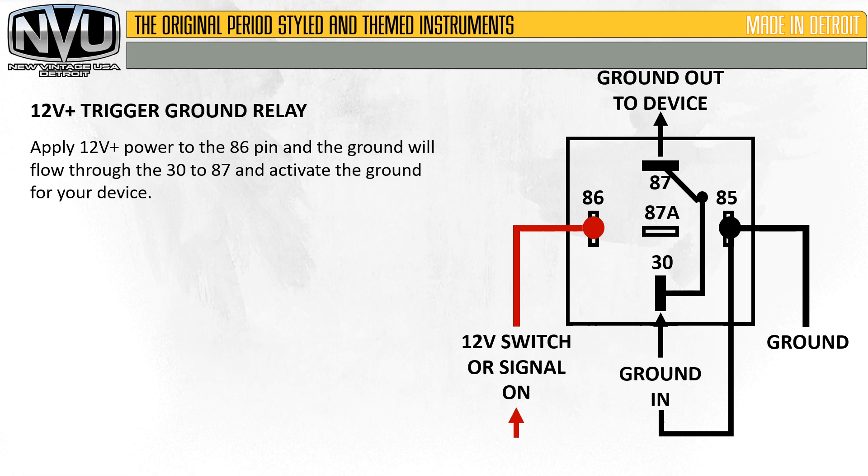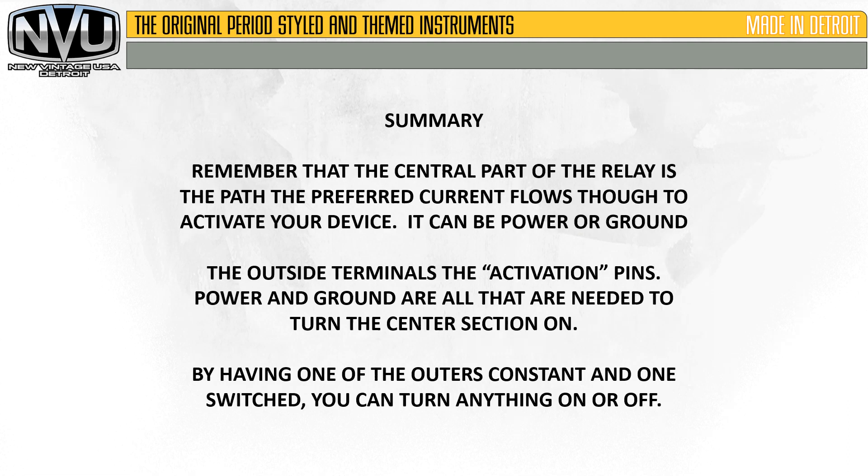By adding power to pin 86, we've made the relay open up to pin 87. Power to the center allows the ground to flow through to the device. To wrap this up: remember that the central part of the relay is the path the preferred current flows through to activate your device — it can be power or ground. The outside terminals are the activation pins; power and ground are all that are needed to turn the center section on. By having one of the outer pins constant and one switched, you can turn virtually anything on or off.